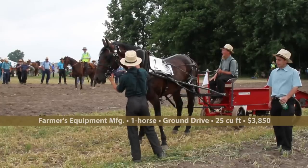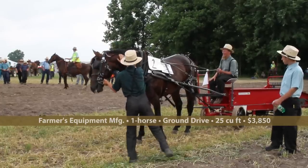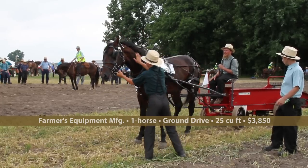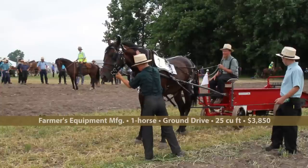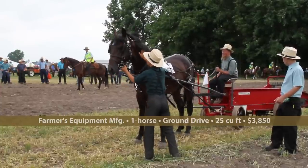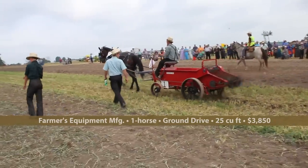Here is our first piece of equipment of the morning. This is from Farmer's Equipment — the one-horse manure spreader, a 25 cubic foot model, which sells for $3,850. They also have a $3,350 two-wheel trailer type.